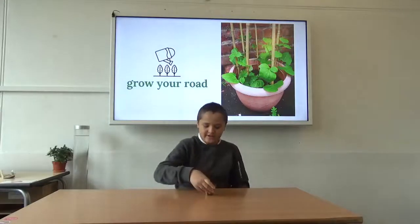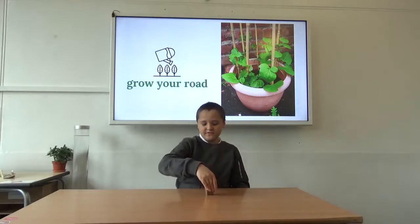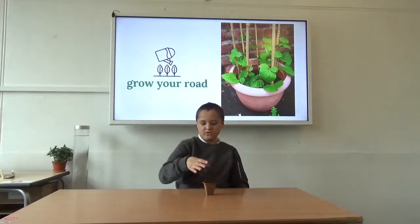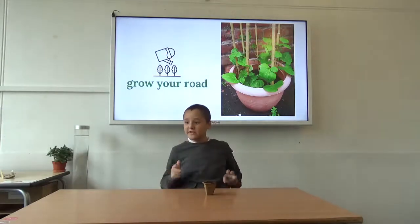If it's not that high, just push it in more than you would. Let's put it on the windowsill.